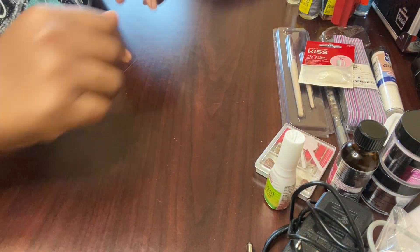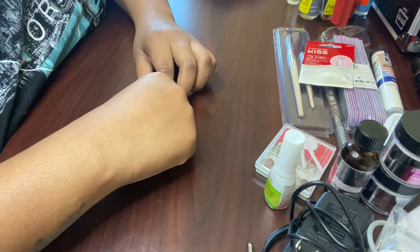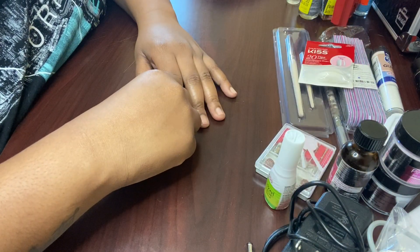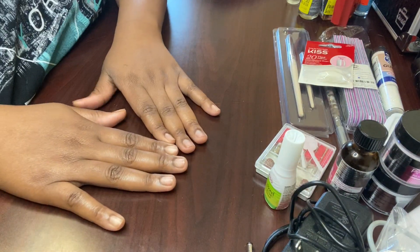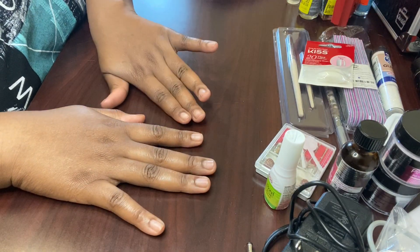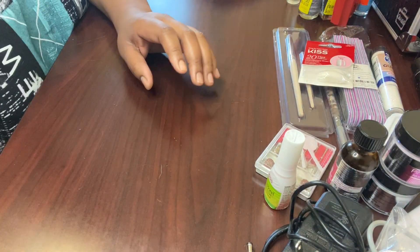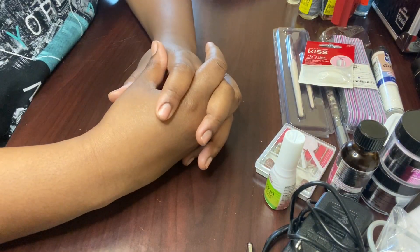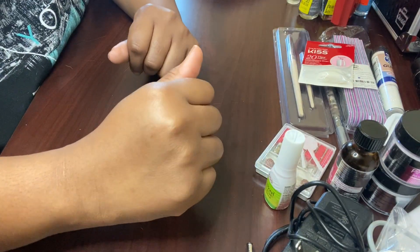Hey y'all, it's Kirsten and I'm back with another video. Today I'll be showing you some nail supplies that I bought from various different places and I will be doing a set as well. I am a self-taught nail tech, I'm not licensed yet, but I want to become licensed. I'm working towards that goal and hopefully this summer, once this pandemic shenanigans is over, I can do that. So I'm just going to hop right in and show you some of the things I got.